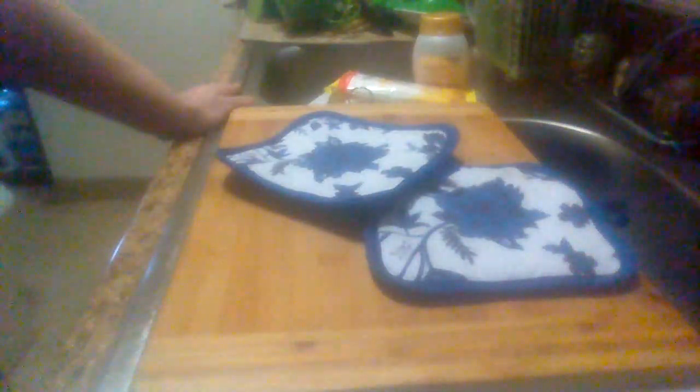They do a pretty good job if you need some pot holders in your kitchen whenever you're cooking and baking. You won't burn your hands. And like I said, they've got a cute little design on them also.